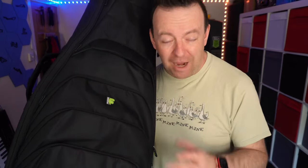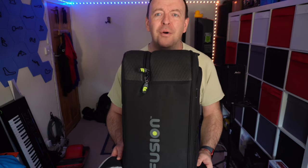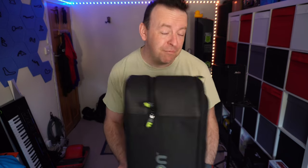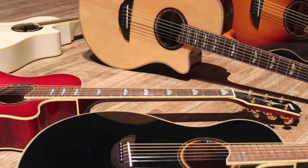Fusion Bags actually make loads of different bags, not just for guitars but for other instruments as well, and they're made in the UK, however they will ship anywhere in the world. This bag is kind of special because it holds two guitars. Its original design was to hold one acoustic and one electric.